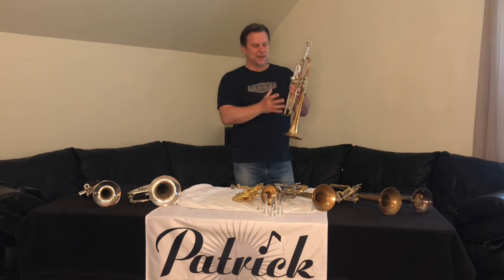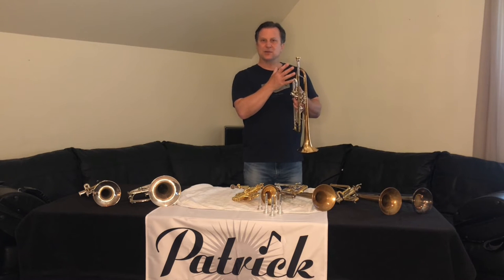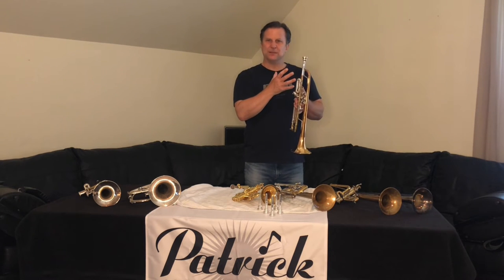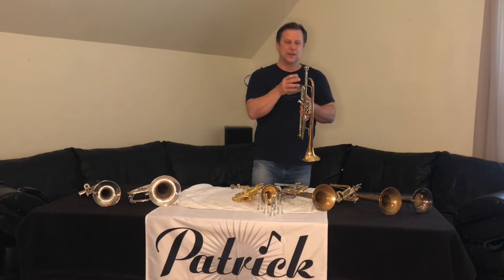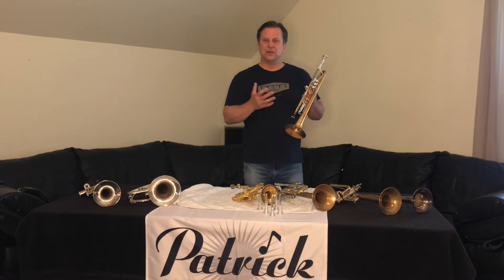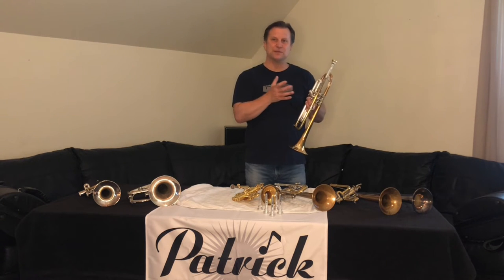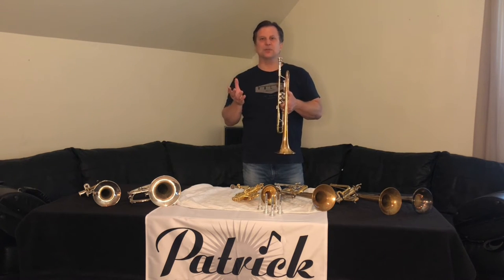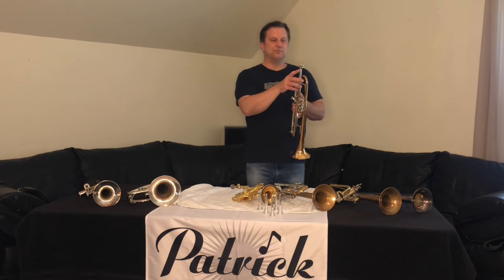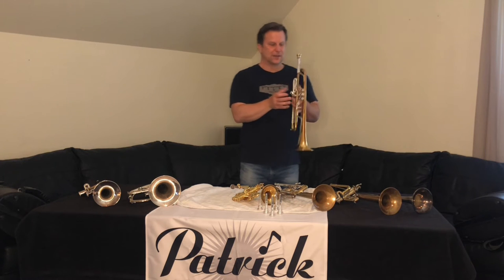I'm grabbing my B-flat trumpet and kind of a classical mouthpiece — not my biggest mouthpiece that I use personally, but not a small mouthpiece. If you're practicing this for range, maybe half the week you want to practice with your small mouthpiece, half the week with your big mouthpiece. This is kind of a 3C cup kind of setup.